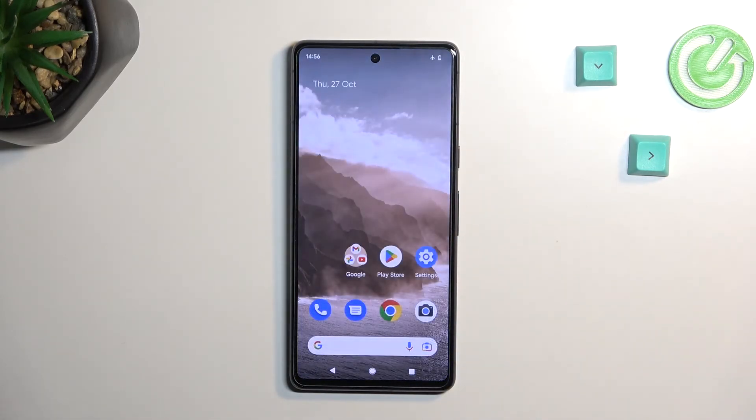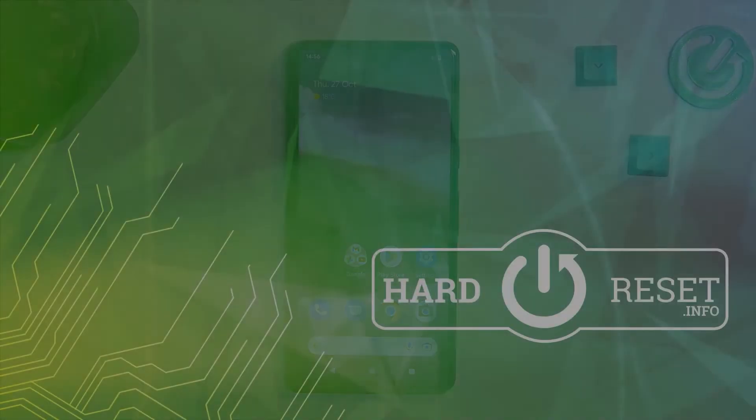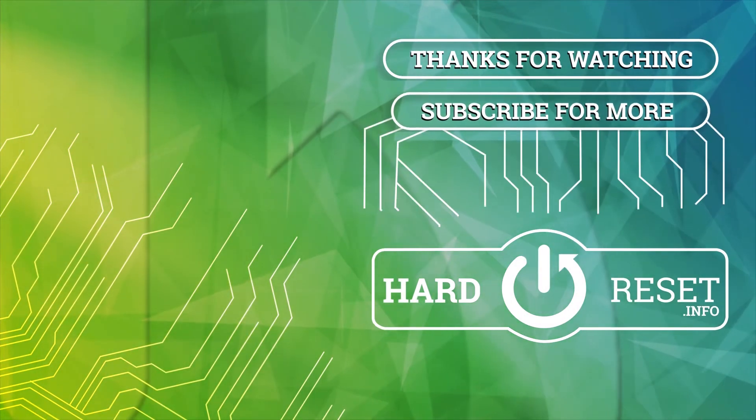So if you found this video helpful, don't forget to hit like, subscribe, and thanks for watching. See you in the next one.